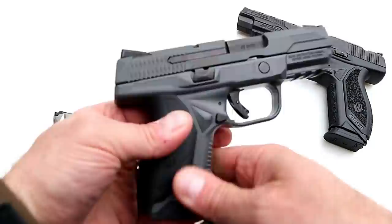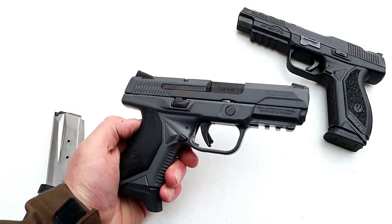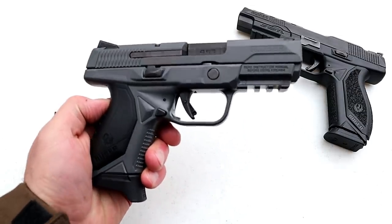Three seven-round magazines is a nice touch without raising the MSRP, so I think Ruger did a nice job with this. I took it to the range already and put a variety of loads through it — let's go ahead and roll through some of that footage and come back and talk more about it.